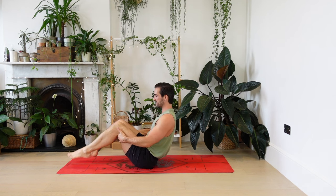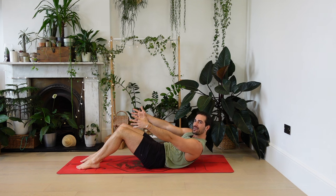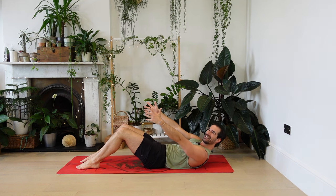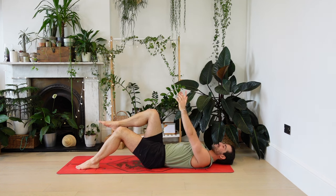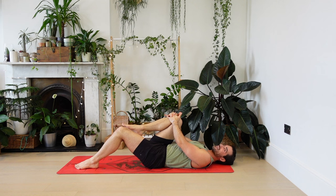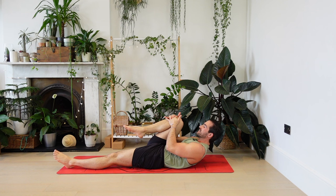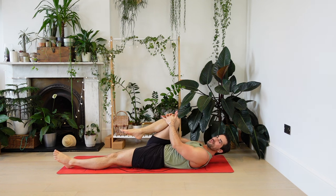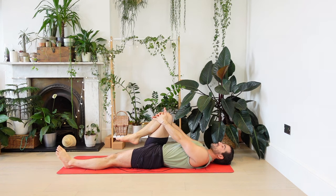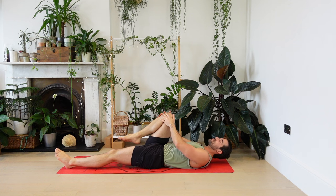Gently place the feet back down. We're going to lie down in slow motion — round the back, lower down slowly, all the way down. Bring the right knee in towards your chest, slide the left leg long. Curl your nose up towards the knee, exhaling. Then lower back down. One more time — as you exhale, knee towards the nose. Lower back down and switch sides. Bring the left knee in, right leg goes long. Exhale, curling up, and back down.